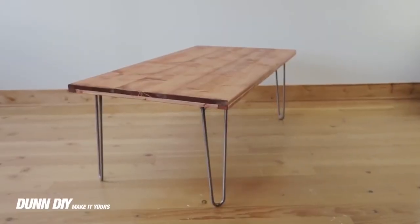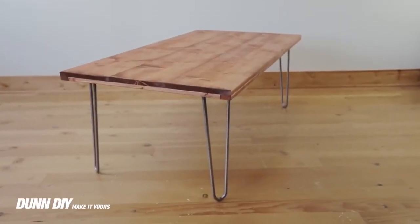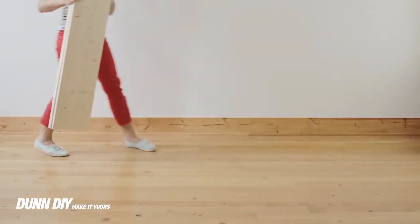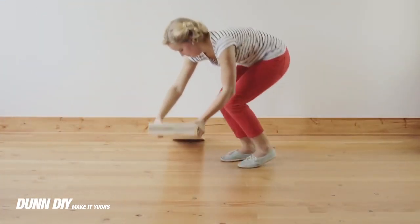Today we decided to build a hairpin leg coffee table. It's simple, sturdy, and feels like it's gonna last us a lifetime. We got our coffee table legs from hairpinlegs4less.com.